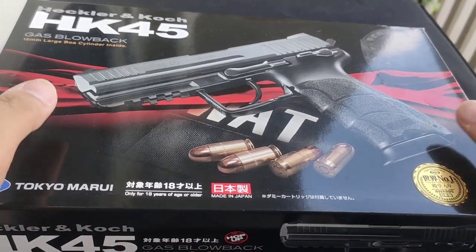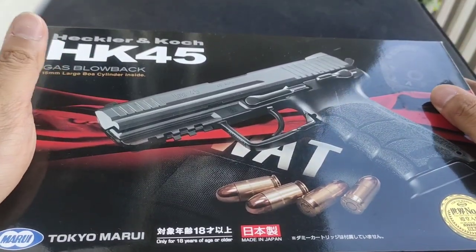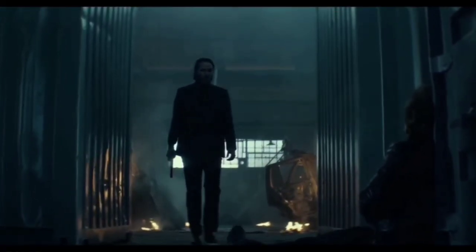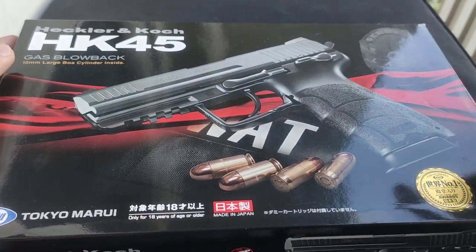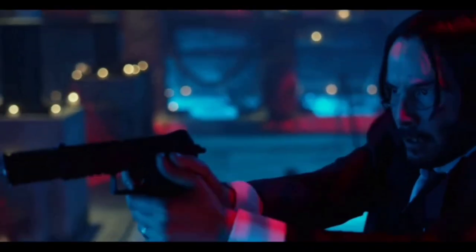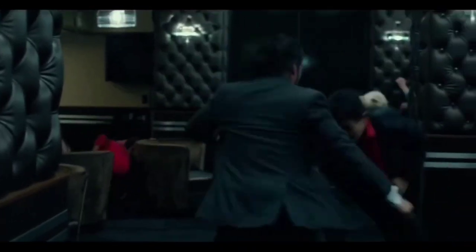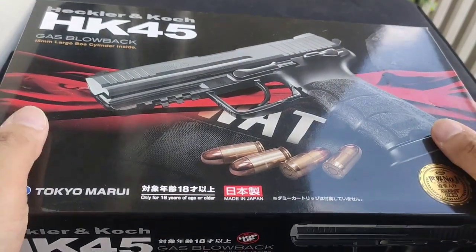Hello shooters and airsofters, we're going to review the HK45 by Tokyo Marui. This gun is used in John Wick 1 — well, not the exact model. The exact one is the P30L, but this is the nearest replica you can get. The HK45 and P30L are both HK, but differ in trigger guard shape and caliber. Overall, for Tokyo Marui, this is the nearest John Wick 1 style gun, perfect for collection and skirmishing.